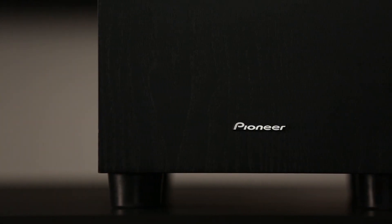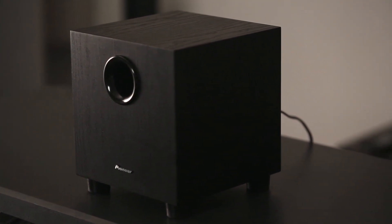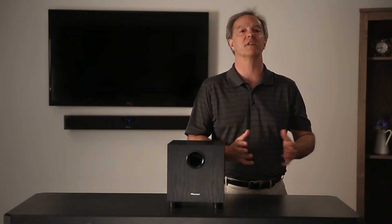The subwoofer that comes with the speaker bar has wireless connectivity. This gives great freedom of where you place the subwoofer — it will work almost anywhere in the room. This is very advantageous because there is no one best location for a subwoofer; it's very room dependent. Typically a corner position will give the loudest bass, but not always the smoothest or most accurate sounding bass.